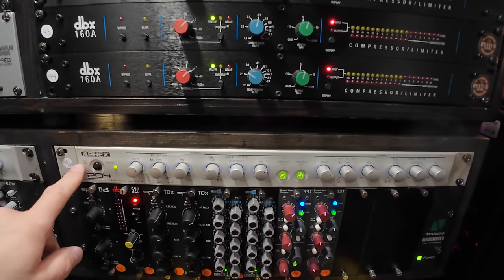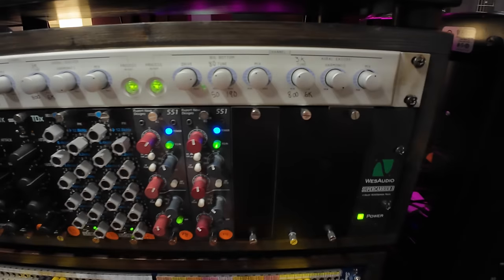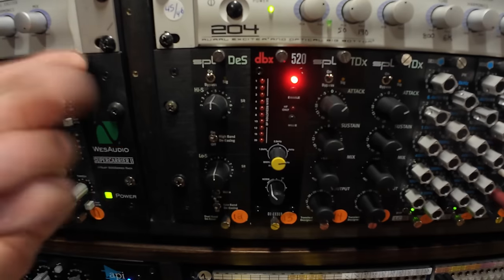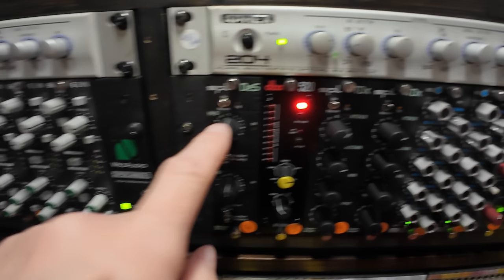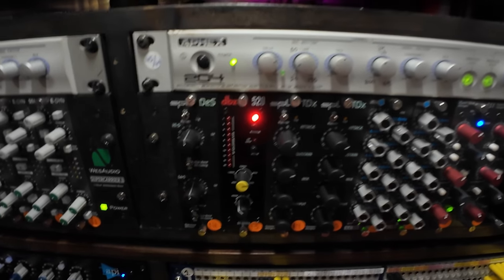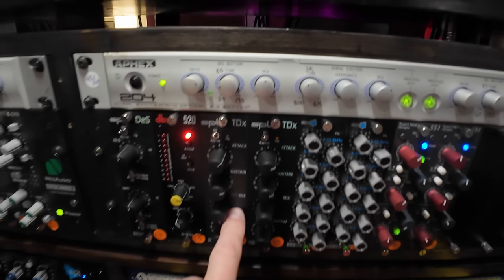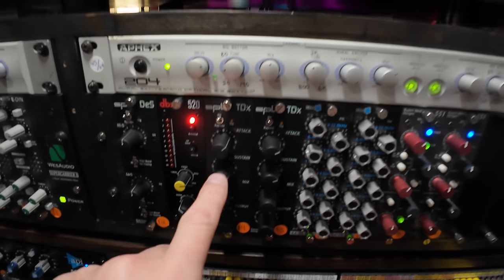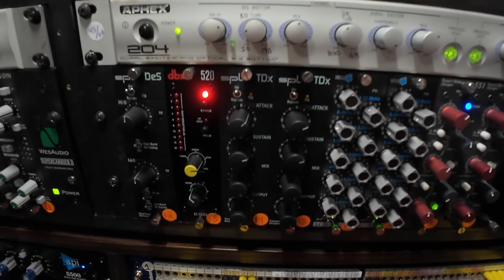Beneath that we have that second Apex 204, then the last 500 series chassis — again by West Audio, a Super Carrier, 11 spaces with a few open slots. First unit here is an SPL de-esser — I use this all the time, almost every lead vocal goes through this. Next to that is the DBX 520 — another de-esser. I actually like this one a little better, it's more flexible. I'm going to get another one of each to have two pairs of de-essers. Next to that are two SPL TDX transient designers — I use these on kick and snare when needed, even bass guitar and acoustic guitar.